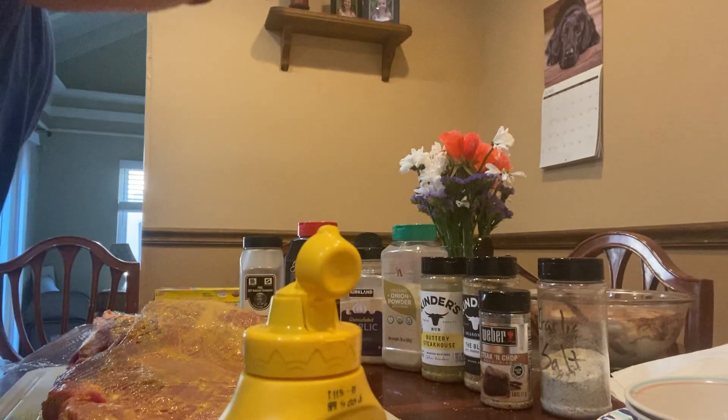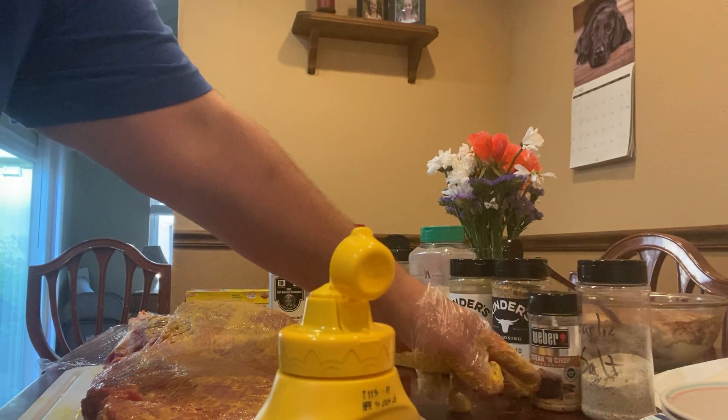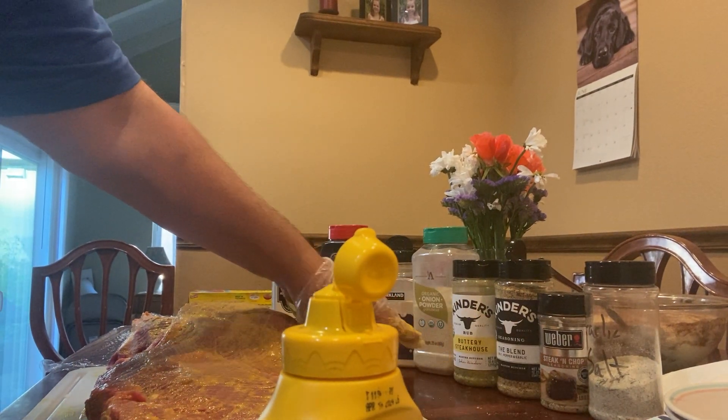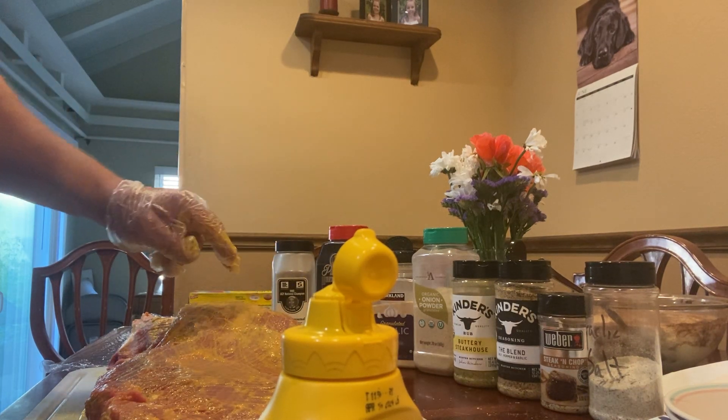Over here we've got a little bit of garlic salt, some steak and chopped from Weber, the blend from Kinders, buttered steak from Kinders, onion powder, onion, garlic powder, some Slap Your Daddy barbecue beef, and some black pepper.